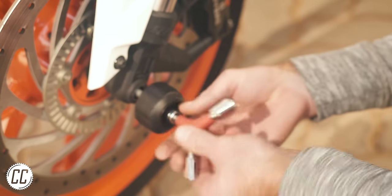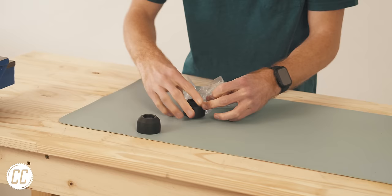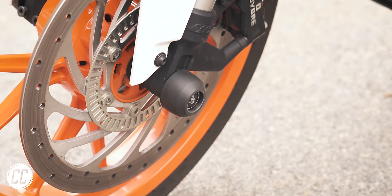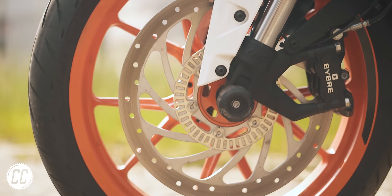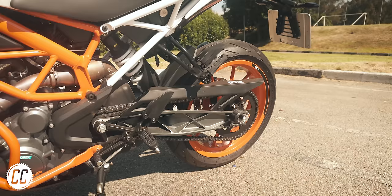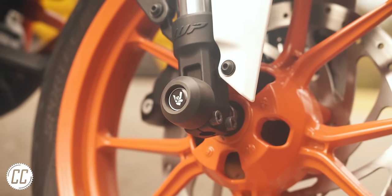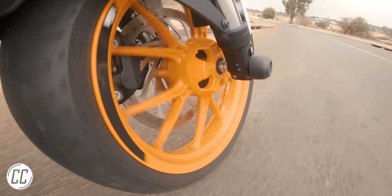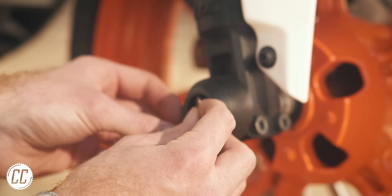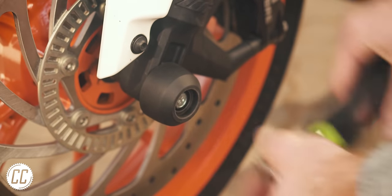Axle sliders are a form of protection that I already have, but whenever a protection part can add style too, that's the one you should opt for. Front axle sliders are designed to protect your fork legs in a crash, and rear axle sliders protect your swing arm, brakes and drivetrain. Ultimately they don't get in the way, they're affordable, and add peace of mind. They're also very easy to install by just bolting them into the axle, which is important since you will have to remove them whenever you want to do a tire change or remove the wheel.